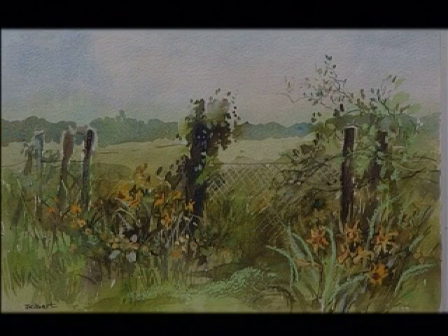This is the same scene in springtime. Here I've used oil pastels in the foreground for the daffodils, pencils for the blackberry bush and the wire fencing, and watercolours for the distant fields and for the stronger foreground.